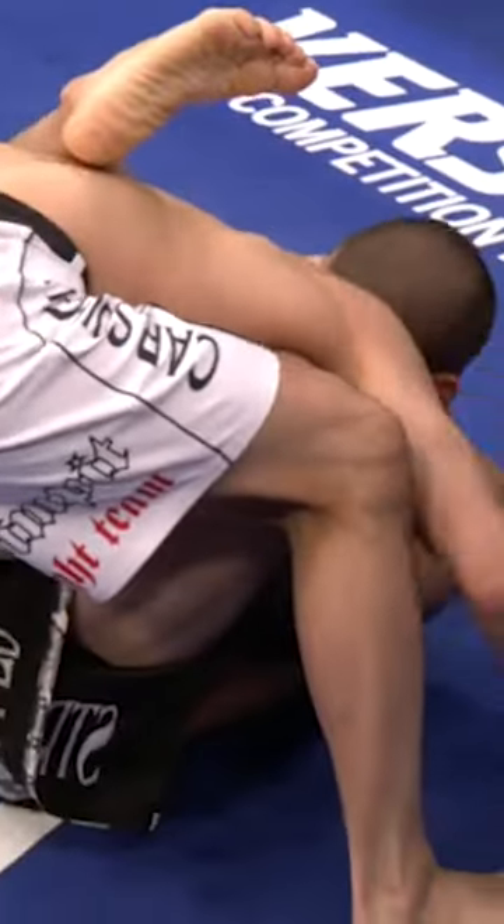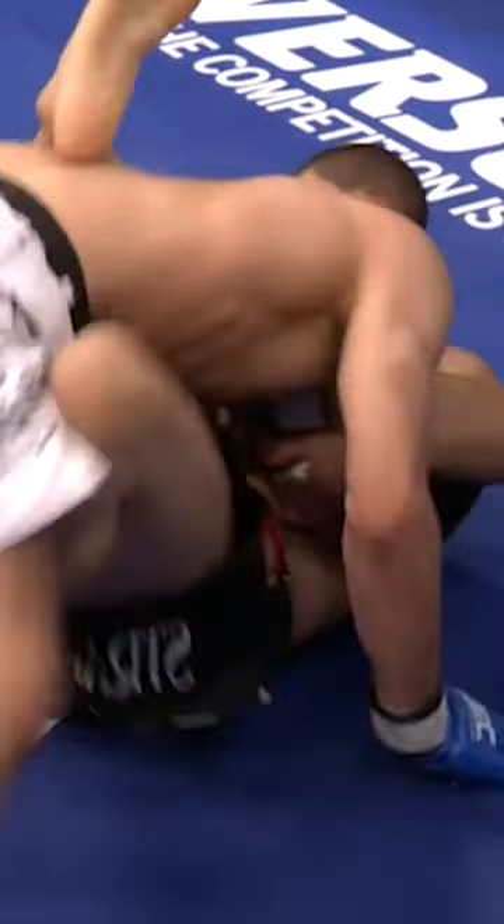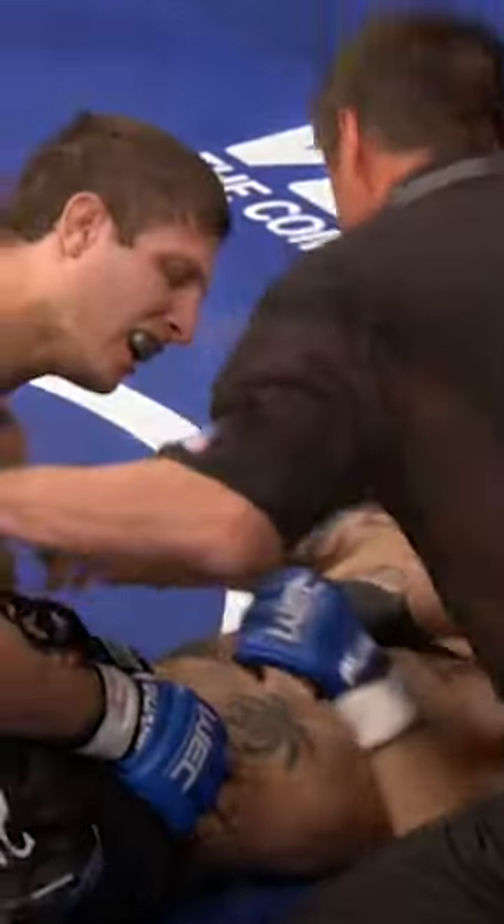And here's the end of the fight — just a tight guillotine choke. Tommy Lee did try to get his hips up, but sometimes a move, when it's that deep, there's no getting out besides tapping.